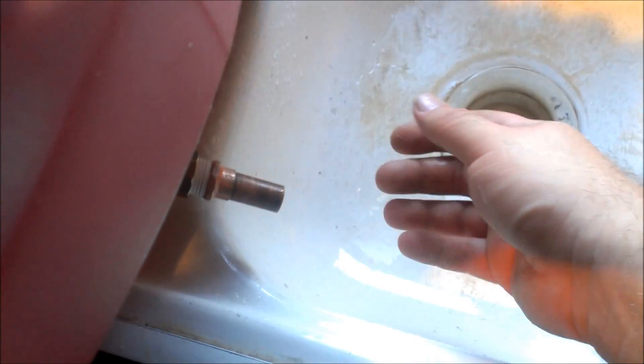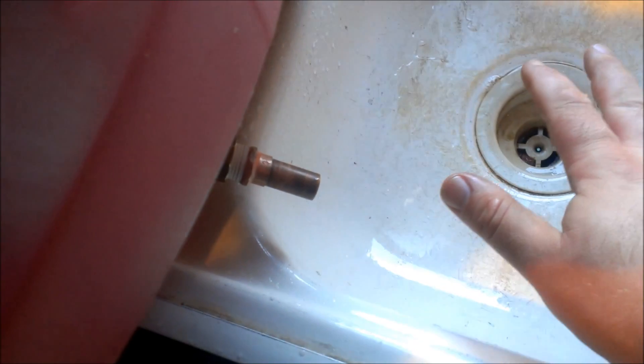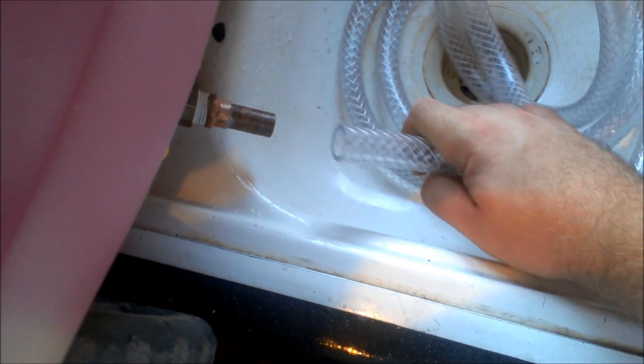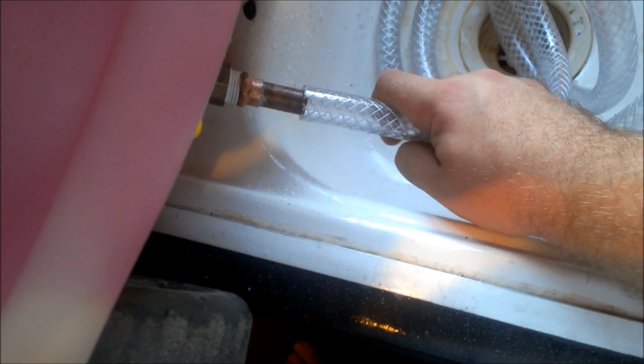I'm just assembling it today, but in a couple of days when I go to brew I'm going to disassemble everything, wash everything with soap and water, and then sanitize everything. The 5/8-inch inside diameter plastic tubing easily fits on the half-inch diameter copper tubing, and then you just get a standard hose clamp around there and tighten it down when it's time to drain.